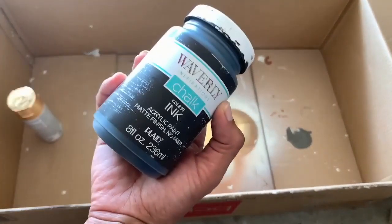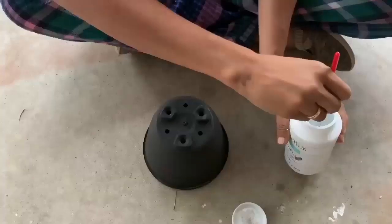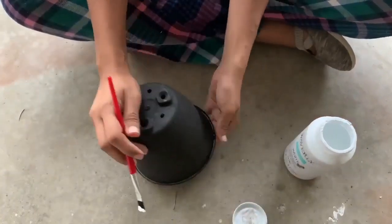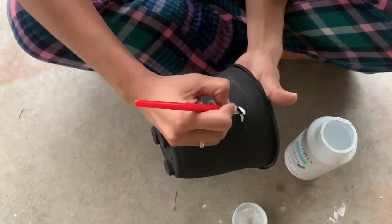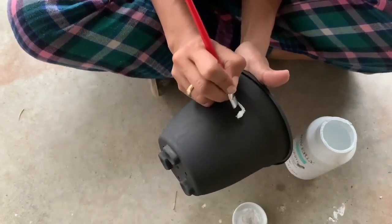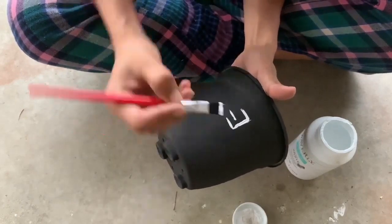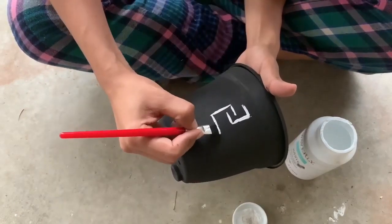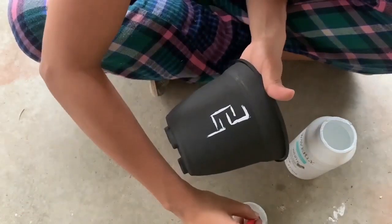For the next one, I'm using a green plastic pot and Waverly chalk paint in ink color, painting it in black. Then I'm using the Waverly chalk paint in white and doing a simple mud cloth print. I saw on Pinterest these beautiful mud cloth prints and I'm in love with it, so I thought I'll just do a custom one for myself. It's really easy.